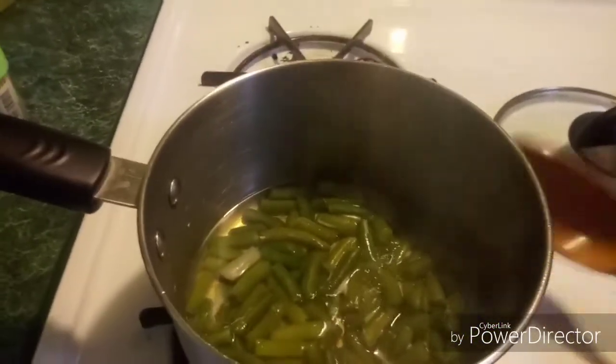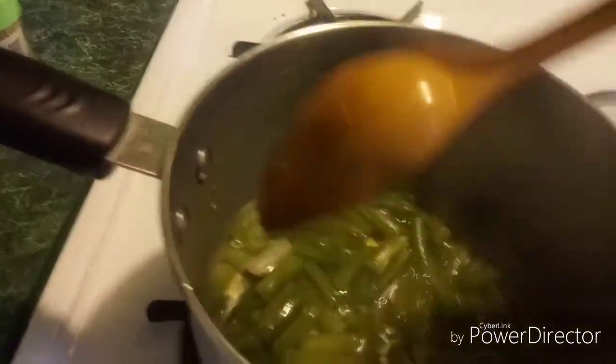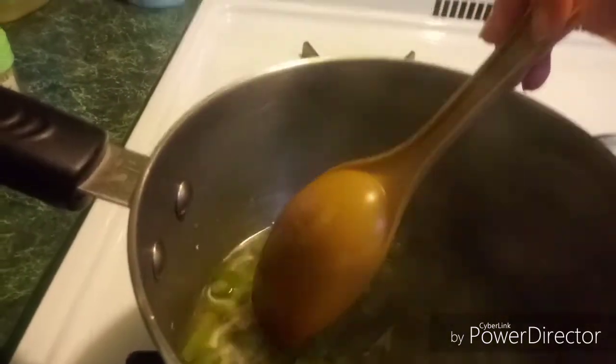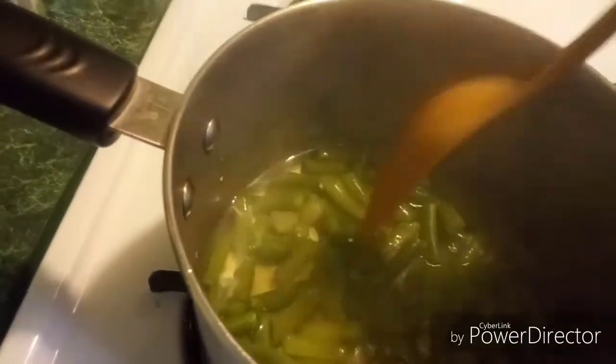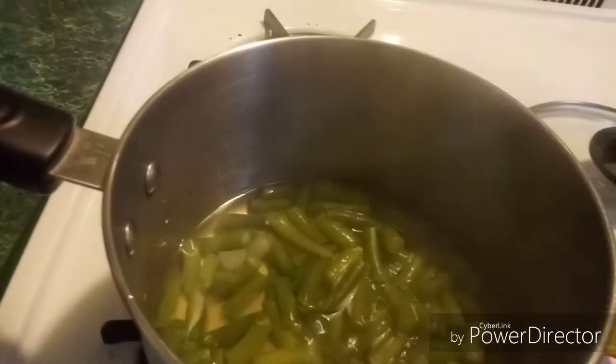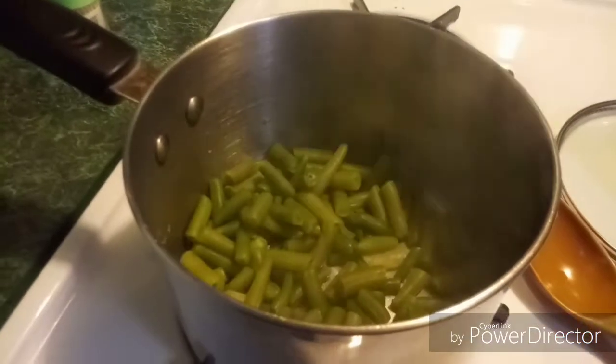When your green beans get to the right point — this is what I do — I get a green bean and smidge it, and when you're able to cut it in half easily, it's done. So you wanna take them, drain them, return them back to your pan, and put some butter in.